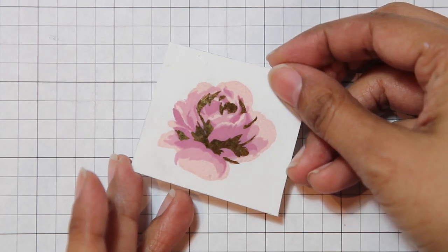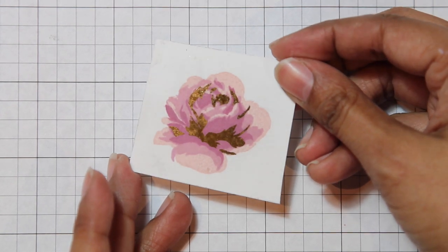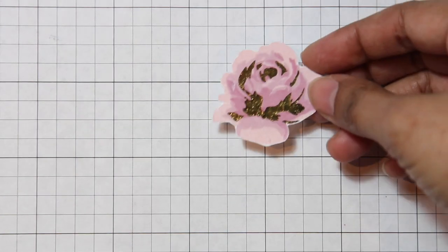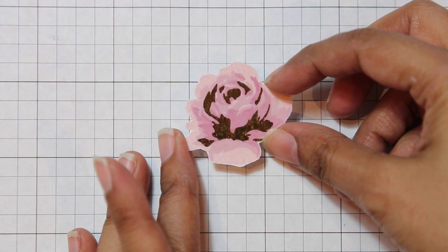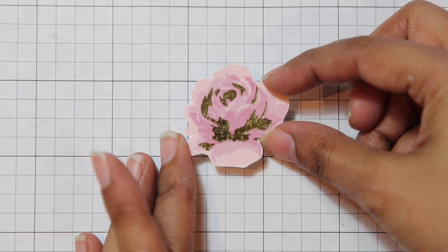And there we have it — a stamped and foiled rose using Altenew's Vintage Roses set, the Heidi Swap Minc machine, and a clever little technique from yours truly. If you have any questions or want to see more of these types of videos, please let me know. I think this is going to expand your stamping and foiling possibilities many fold. Thanks so much for watching — I'll see you again soon. Bye!